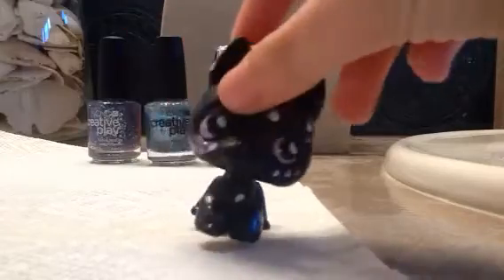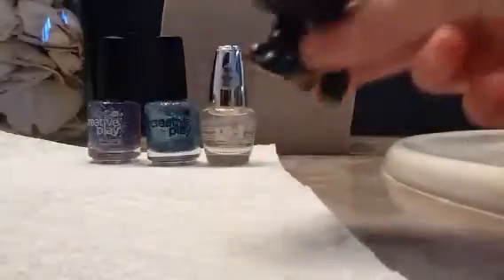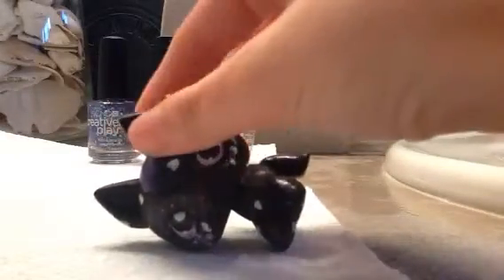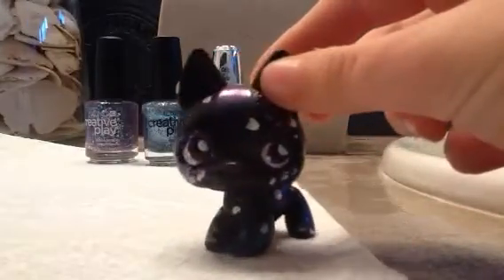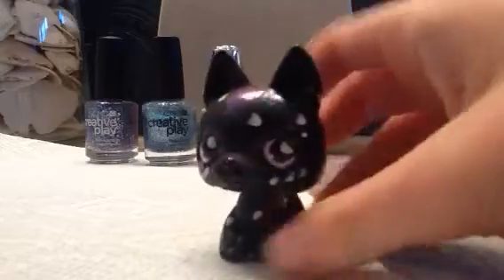Hey guys, welcome back with another video with Galaxy LPS here. Today I'm going to be painting my nails — just painting my nails for me, but also showing you how to actually paint your nails. I know my voice is echolocating very badly, so I'm going to try to talk a little. I'm going to be putting on relaxing music.